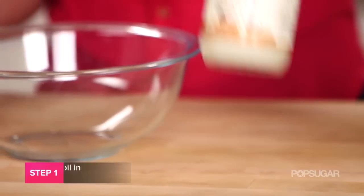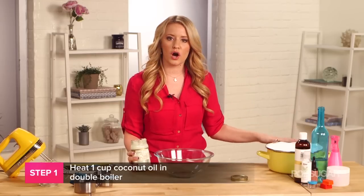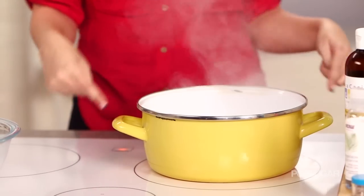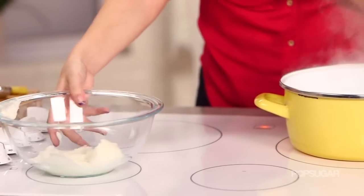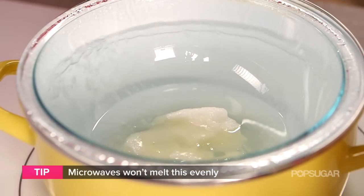Our first step is just to take your coconut oil and scoop one cup into a bowl. Meanwhile, you want to have a pot of water that's boiling because we're going to create something called a double boiler by just taking your pot and then putting your bowl inside of it. What this will do is actually heat up any content consistently.